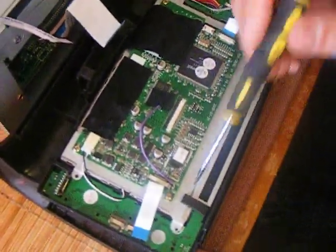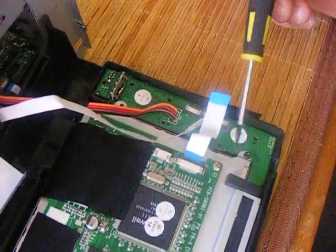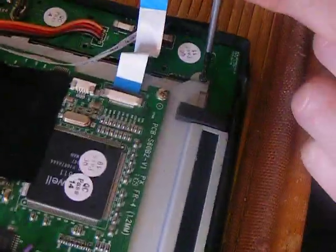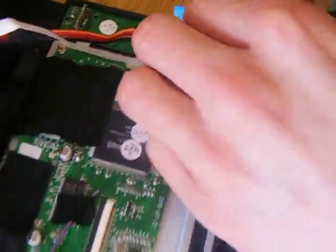The screen is held in by four screws — one, two, three, four. These are all black, not the silver ones. I've already taken three out just to make it a bit quicker, so this is the final one. I'll take this out, and this will release the screen completely in one piece.